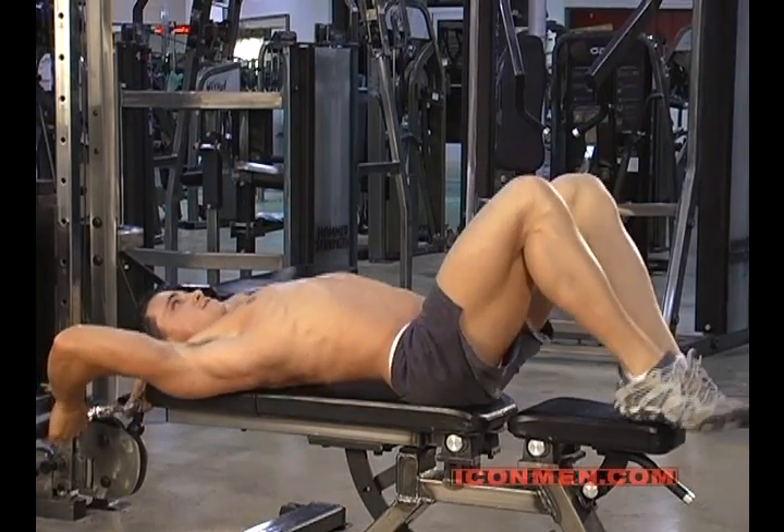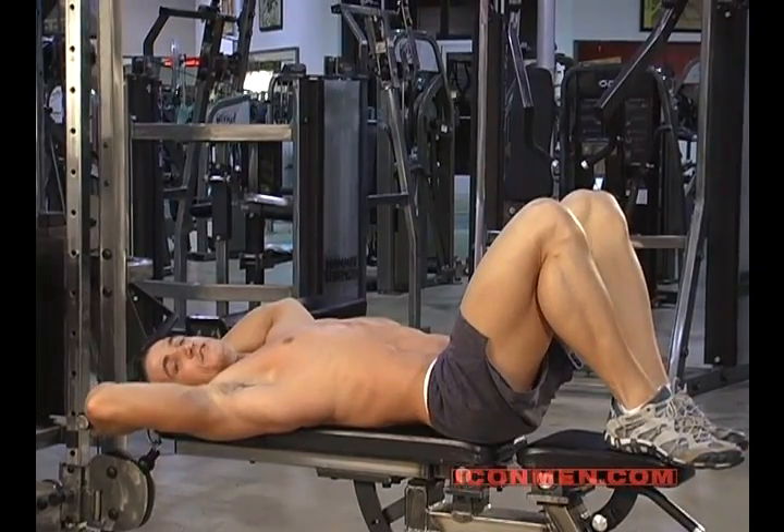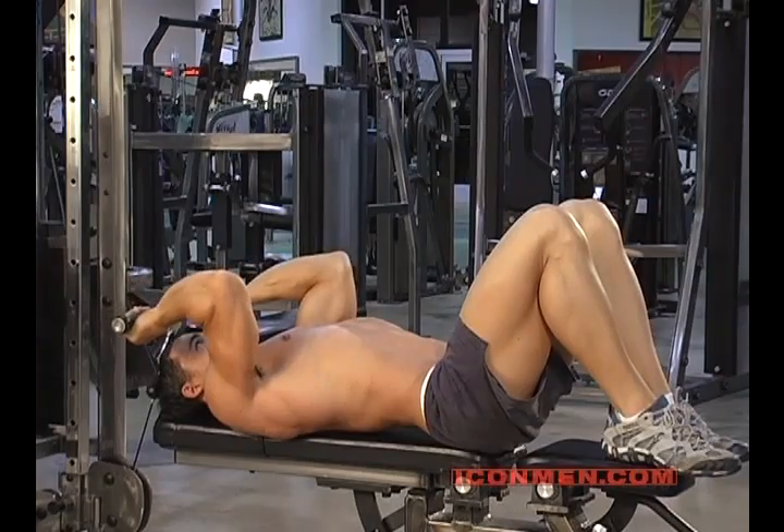Select your weight. You grab a straight bar or an easy curl bar, whatever your preference is. You're going to lock out and come back down.